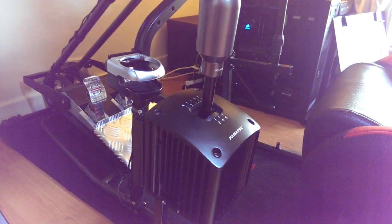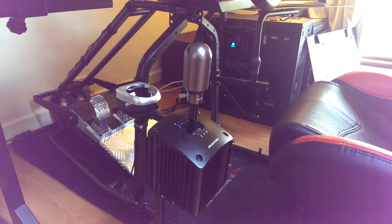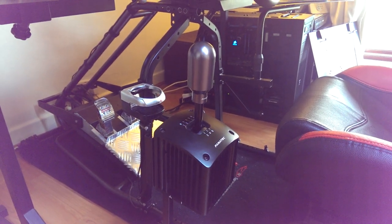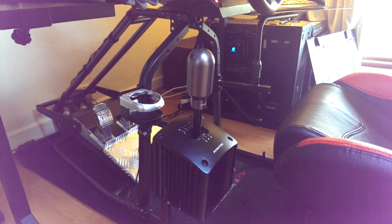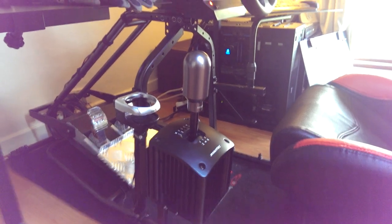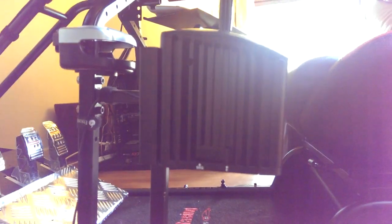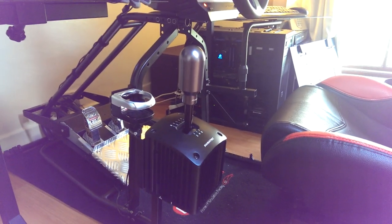I do have one Fanatec product left, which is the Fanatec Club Sport Shifter — almost my favourite piece of equipment. It just adds so much to iRacing, Euro Truck Sim, City Car Simulator, and any game that allows H-Pattern or Sequential shifting. Previously I had the standard CSR shifters, and whenever you wanted to switch from H-Pattern to Sequential you had to take the whole thing off and mount a different one. With this one, you have the simplicity of switching it over with a button on the side.